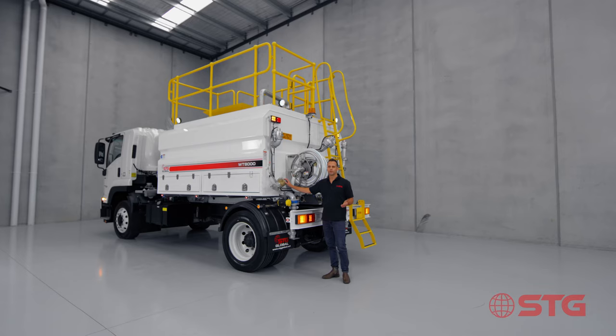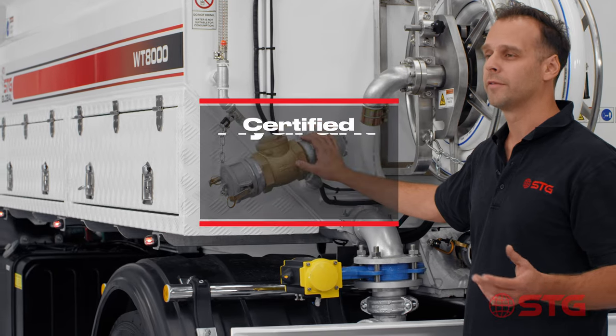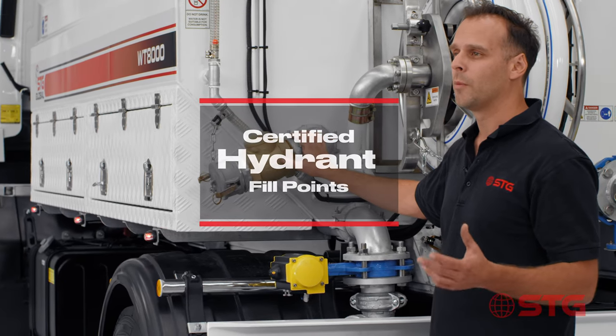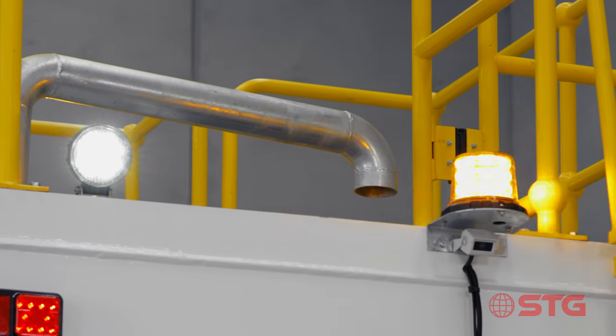In most applications you'll be filling up this truck with a hydrant, and filling up with a hydrant means you need a hydrant permit. All STG water trucks have certified fill points - they've got a one-way valve at the bottom and an air gap up at the top.